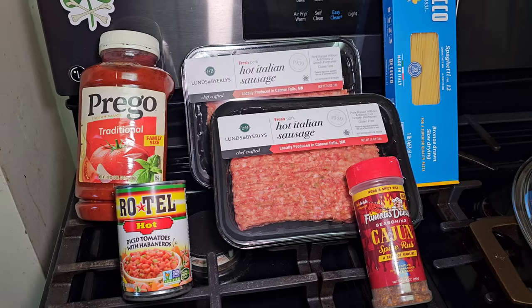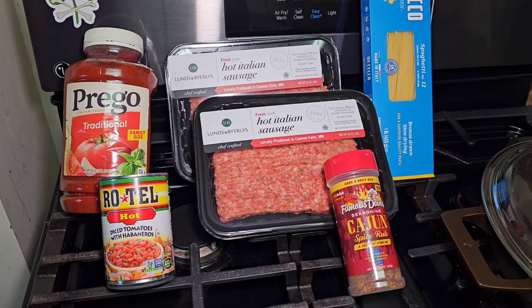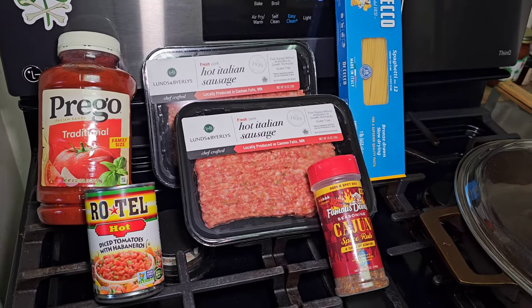I'm cooking for my son and I today. I thought I'd show you my very tasty, easy-to-make spicy spaghetti sauce recipe.